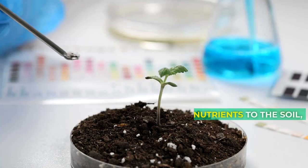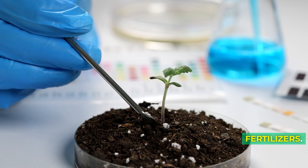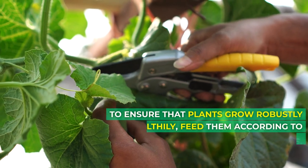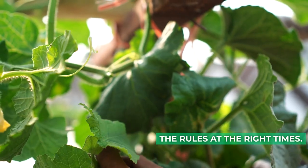Appropriate fertilizing. To provide more nutrients to the soil, use organic amendments or the proper fertilizers. To ensure that plants grow robustly and healthily, feed them according to the rules at the right times.